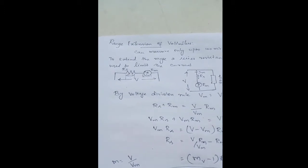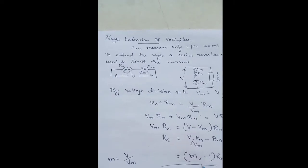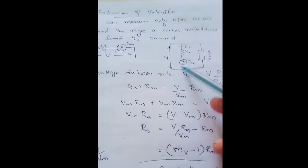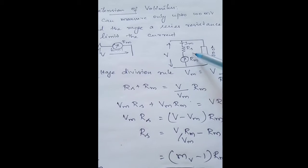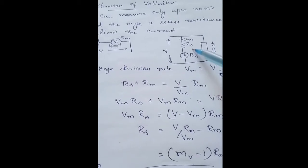We are deriving the equation for finding out the value of multiplier resistance. Here we have a meter and this meter is connected in series with the multiplier resistance to limit the current through this meter.